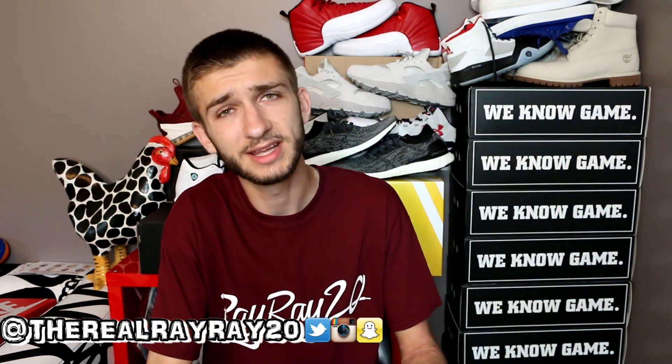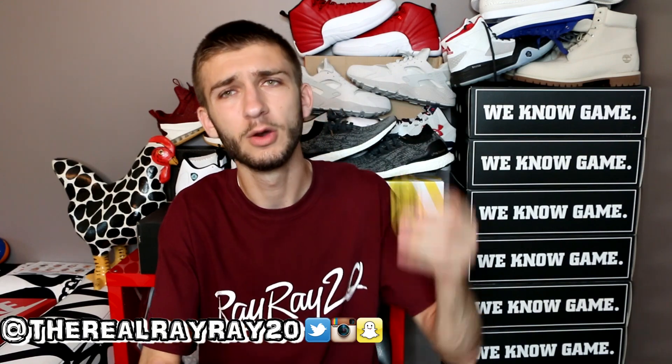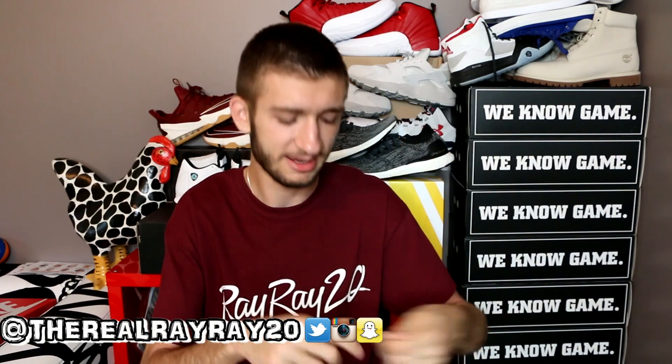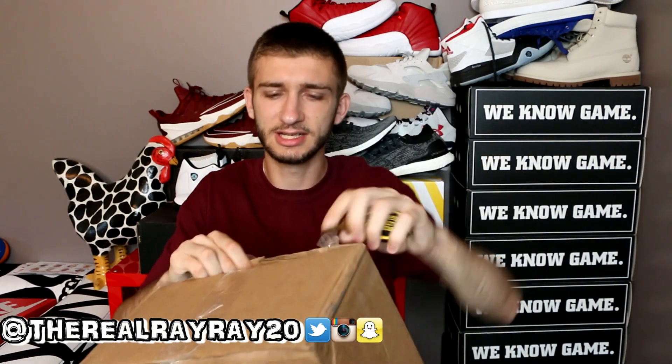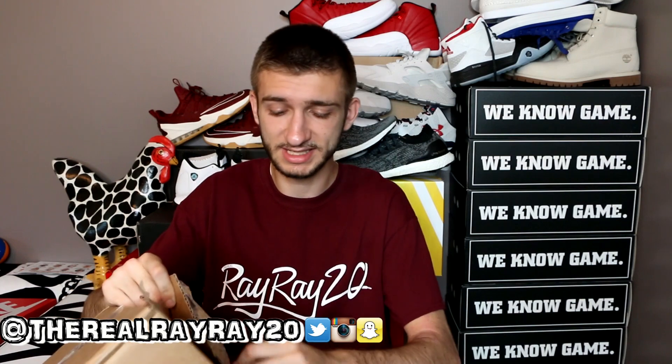What are we going to be opening these with? If you're a longtime viewer you already know — tell me down in the comment section below. We're opening them up with the handy-dandy Mike's Hard Lemonade key! Let's crack these bad boys open. I love unboxing sneakers — I do it on pretty much a bi-weekly basis if not weekly.